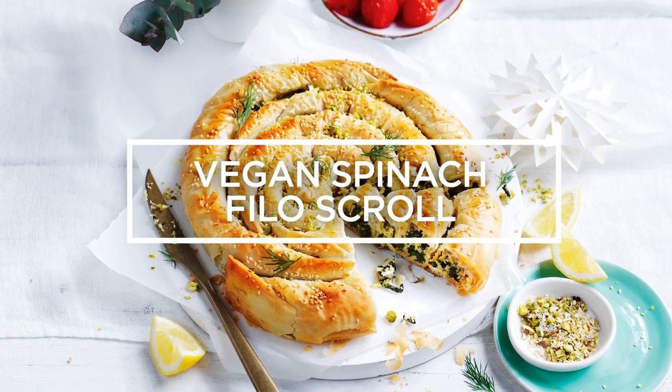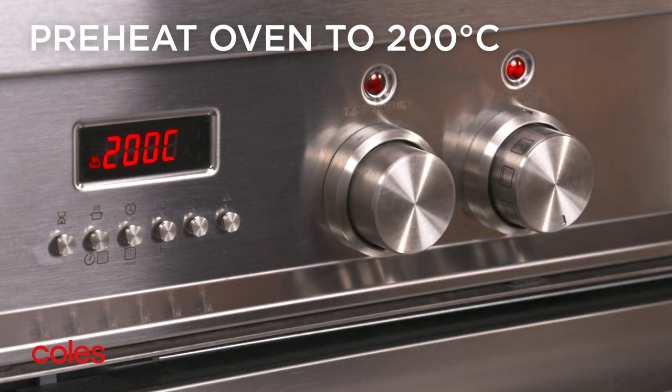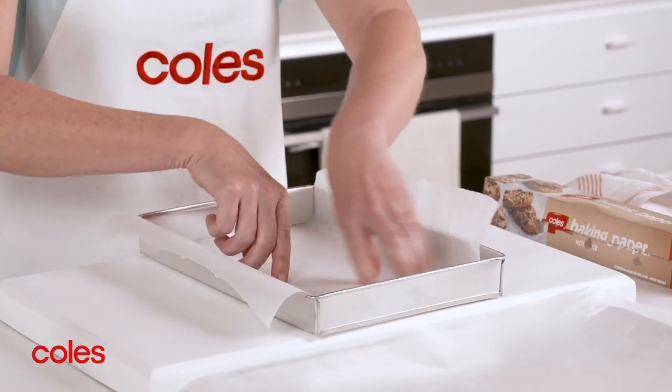Vegan Spinach Filo Scroll. To start, preheat the oven to 200 degrees Celsius. Then line one large and one small baking tray with baking paper.